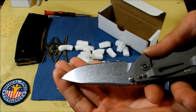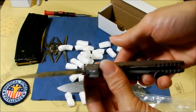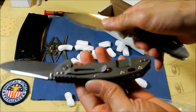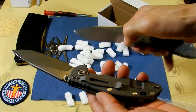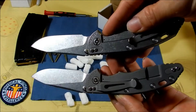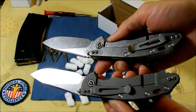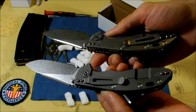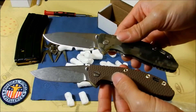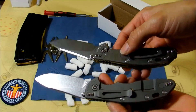This is a three and a half inch Gen 4 XM-18 — also a Gen 4 XM-18, 3.5 inch slicer grind. This is very nice. I do like the finish on it. The bead blasted finish looks nice.